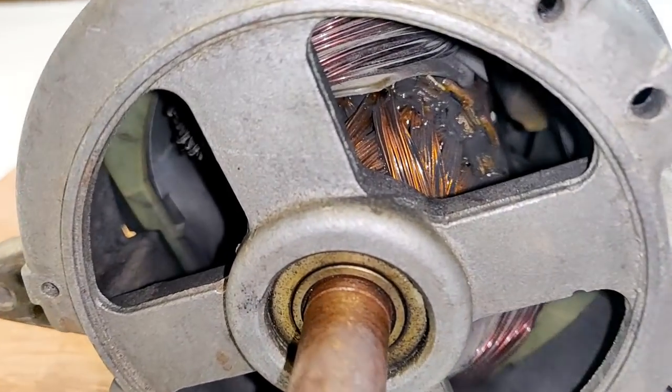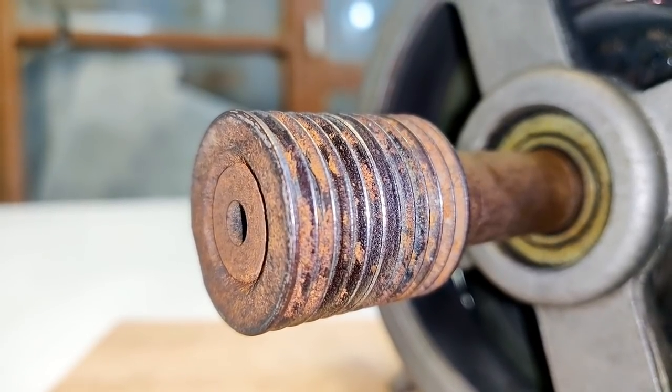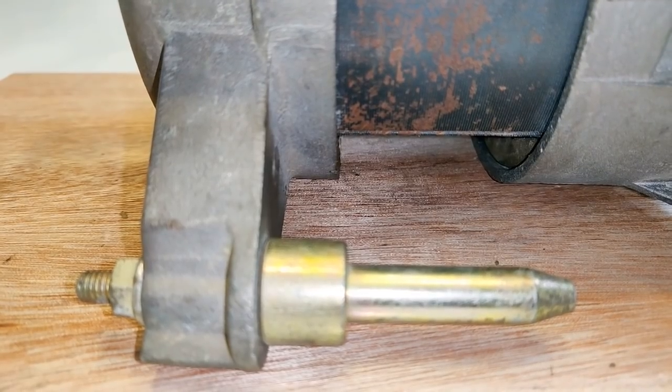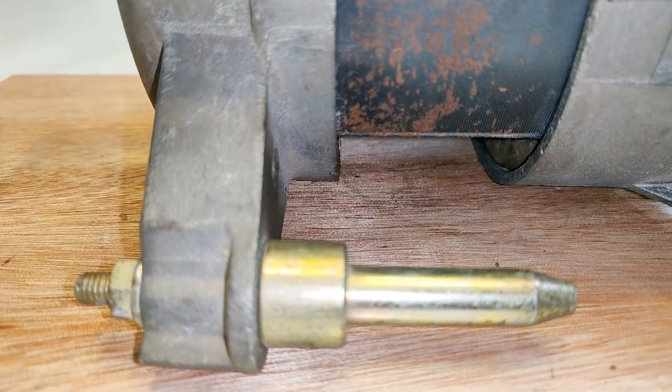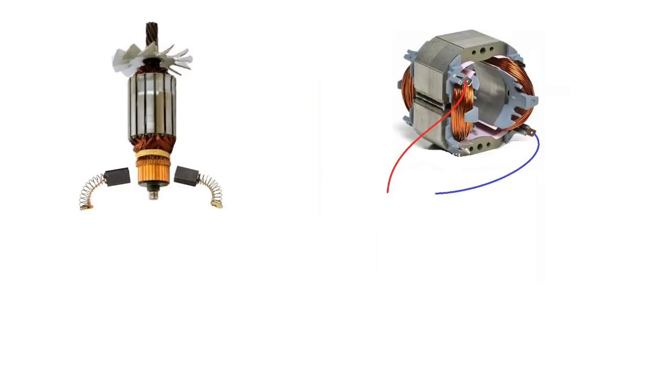Hi guys, this is a 220V washing machine motor and in this video I am going to teach you how to change its direction of rotation clockwise and anti-clockwise with a click of a switch. Now this is the armature of a universal motor and this one is the field winding of the universal motor.